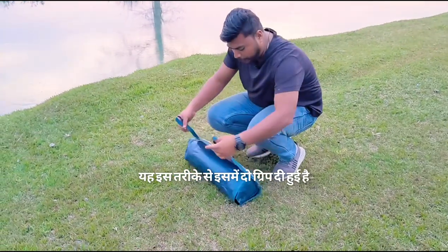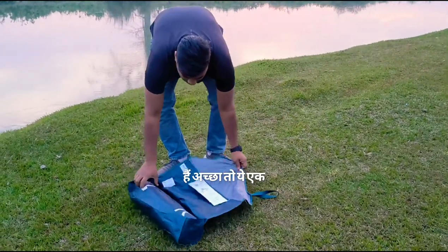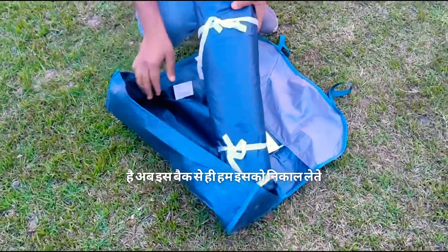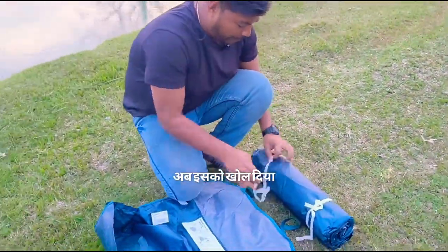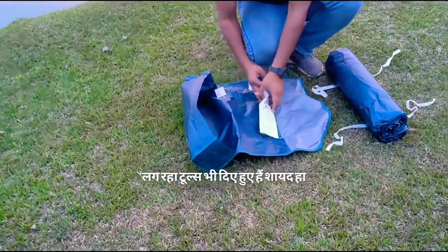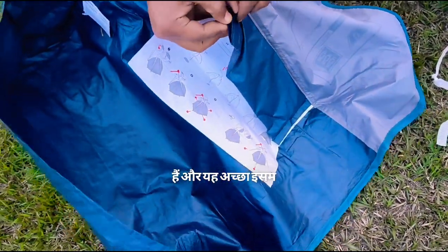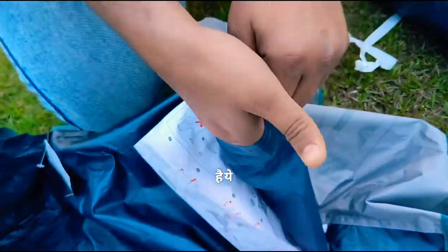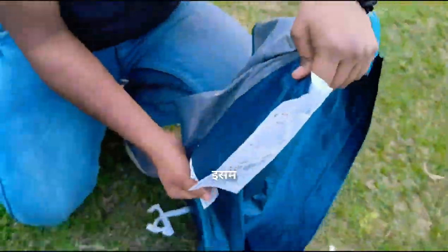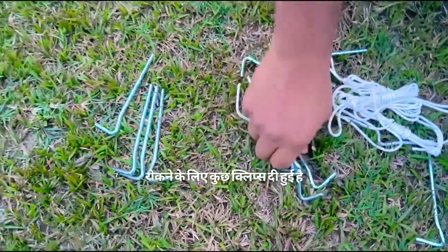We have two grips on this side. We can fold it. Let's open it. This is a bag — inside this bag we have to remove another bag. Now we have to open this bag. I think there are tools inside, and this is a good way to keep the tools and some other things.